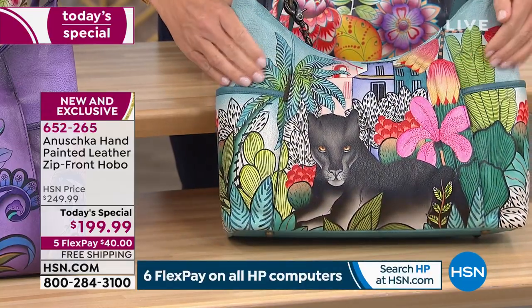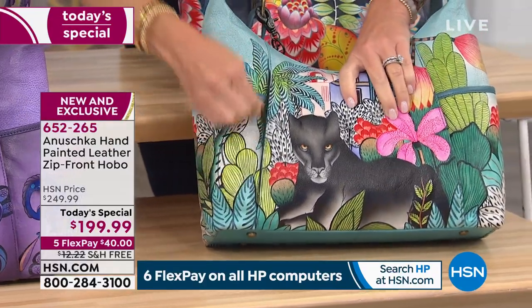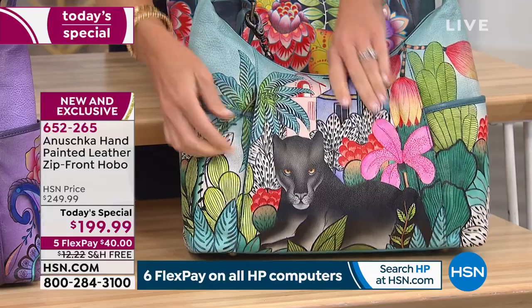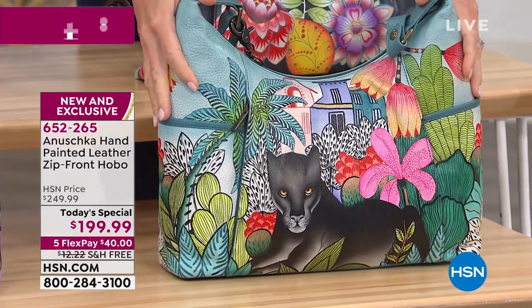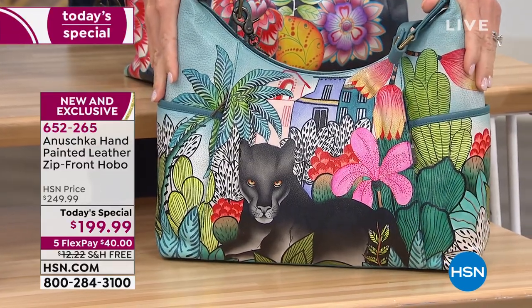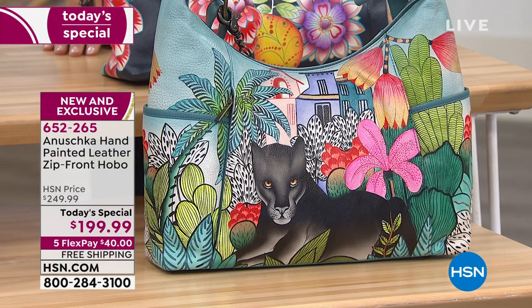The only way to truly experience it is touching it, feeling it, seeing it in your own hands. If your heart is bouncing a little bit, if an artwork is speaking to you, singing to you, making your heart go boopity-boop — get it home, touch it, feel it, smell that leather. It is just so gorgeous.